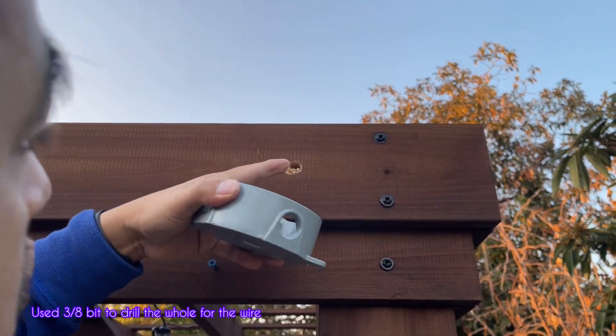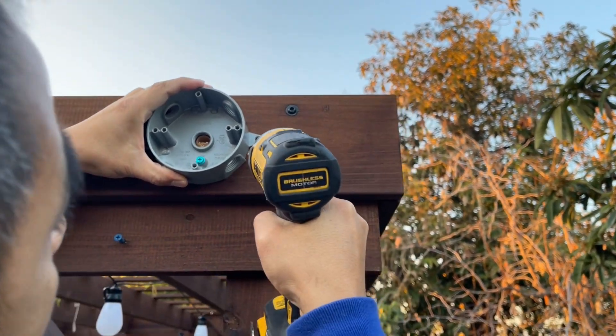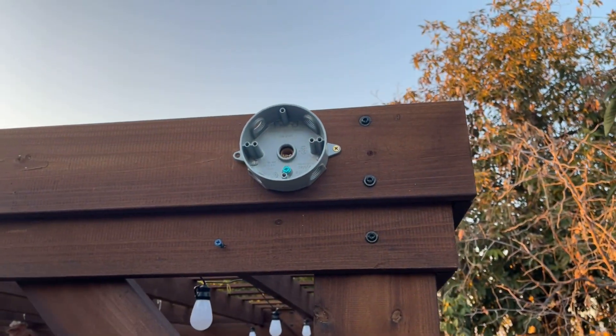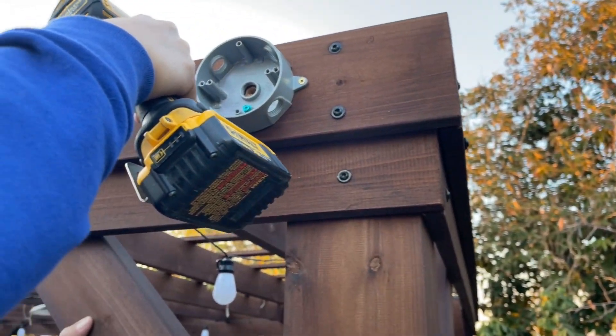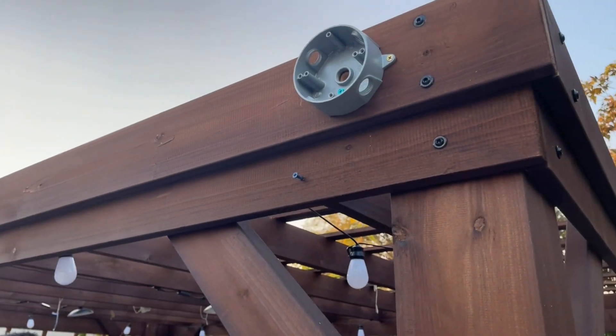All right, so what I just did is drill a hole — this is going to be for the junction box. I put a screw on this side, then another one on this side, so the wire will be coming from behind. There we go, right there.